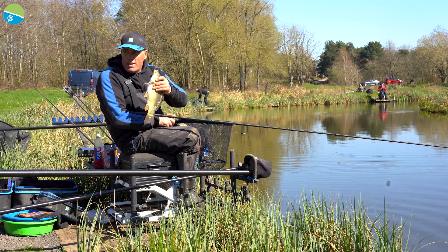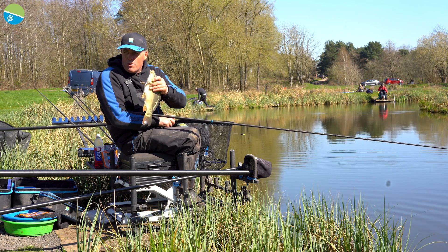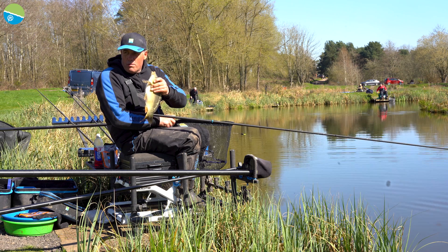If you're looking for a 16 metre pole package, definitely check out the Superium X30 and you won't be disappointed.